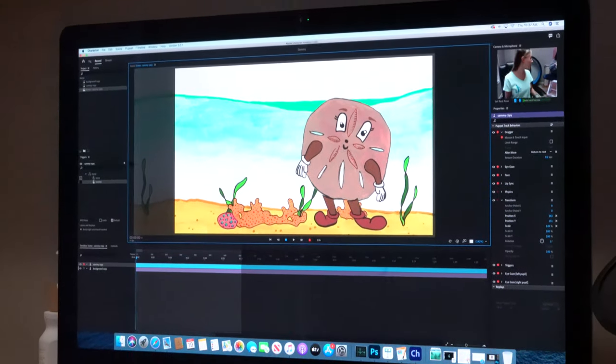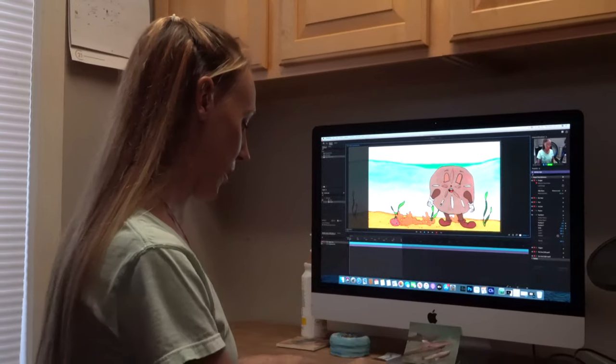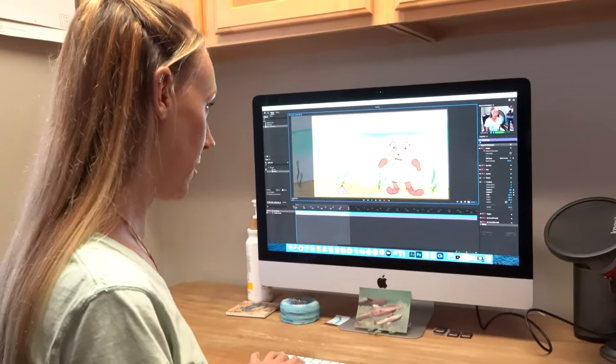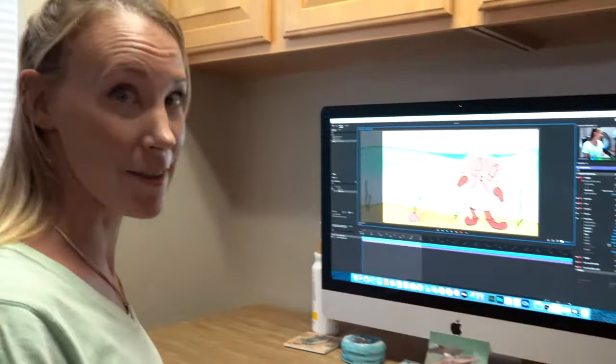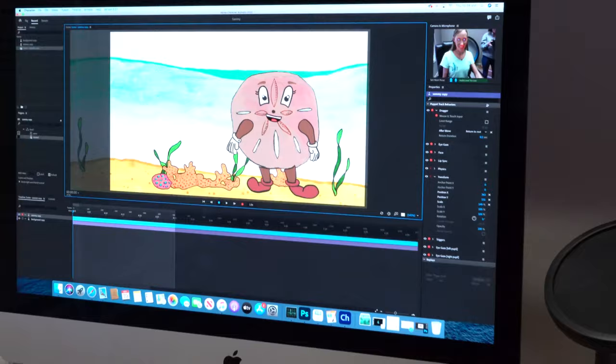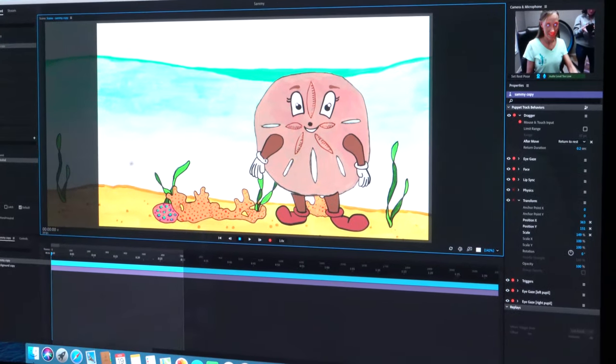So now if I want Sammy to wave, I have to program him so that he has a trigger for waving. When I want him to wave, I push W — because W for wave. And then I have to move his hand everything on my own. And so here's him waving.